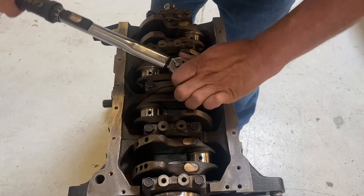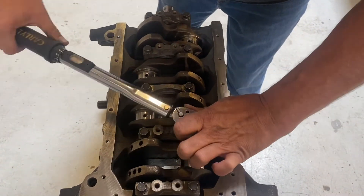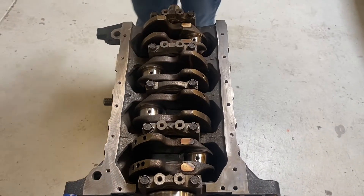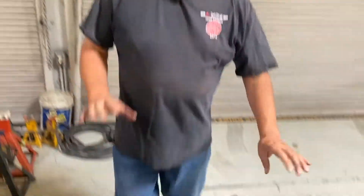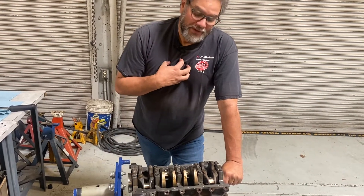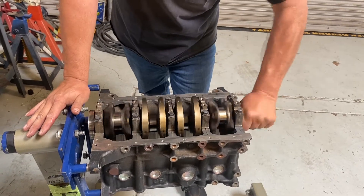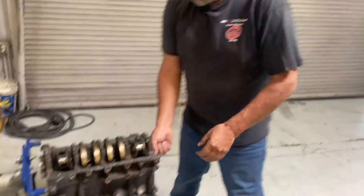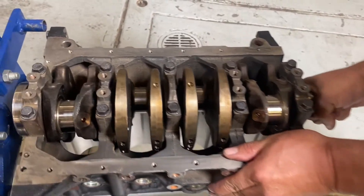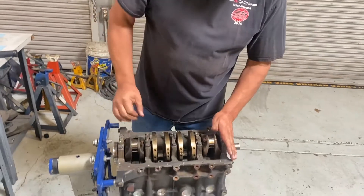I'm coming back to double- and triple-check my work. Once this thing is in, it's in — it's a lot of work to pull the engine, tear it down, and get back to this stage. If all my calculations were correct, this engine should spin like butter. If it's locked up, that means I screwed up. And it spins — oh yeah, that's butter right there. Now I'm going to check the thrust bearing. You can move the crank back and forth; you should just hear it moving slightly, which should be just a few thousandths of an inch. I'll check that with a micrometer, but this looks good.